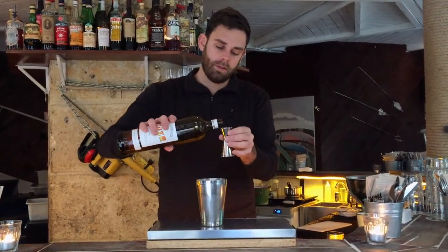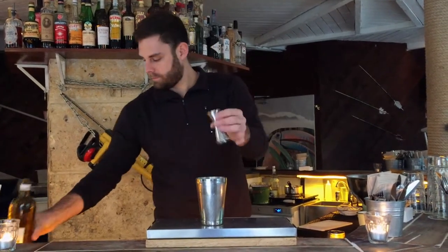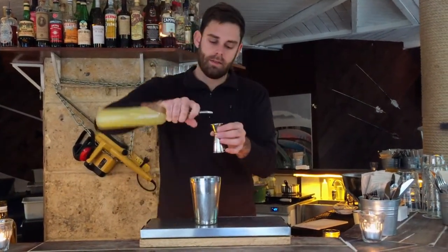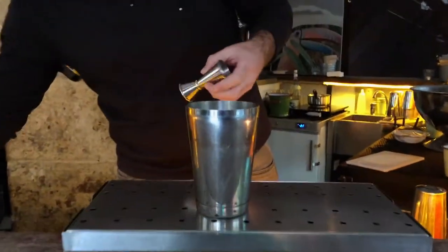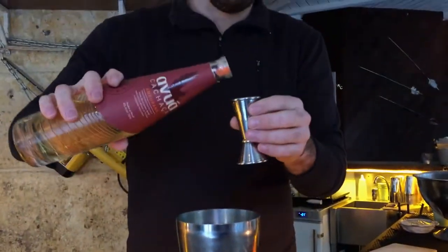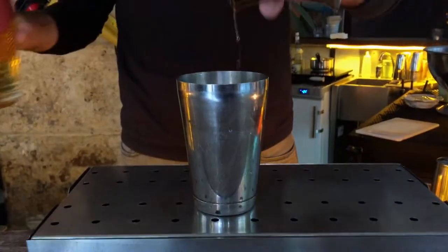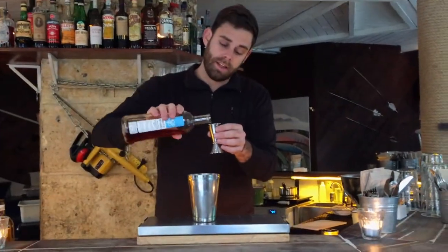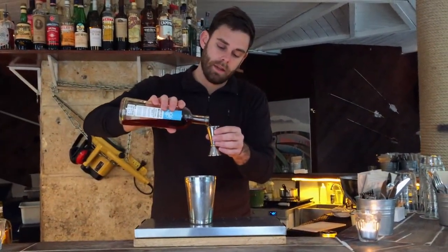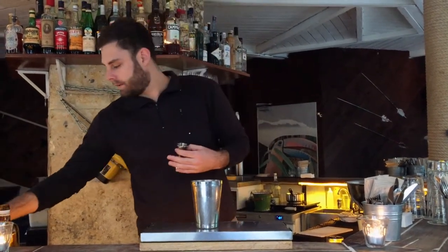So we use 20ml of Suze, 20ml of lemon juice, 30ml of Avro Cachaça — which is a really good Cachaça, aged 18 barrels in Amborana wood — and 30-40, which is a really good new aperitif from Normandy. It's Calvados, Pommeau, and Grum.